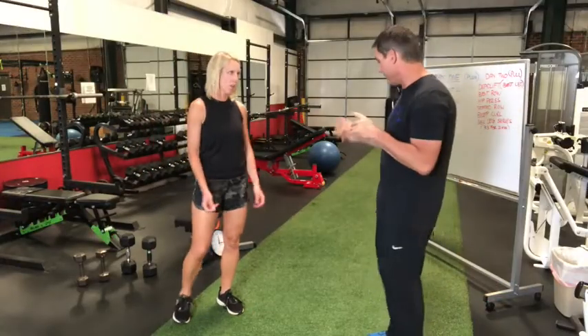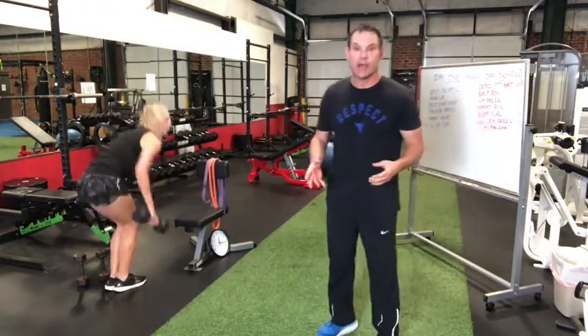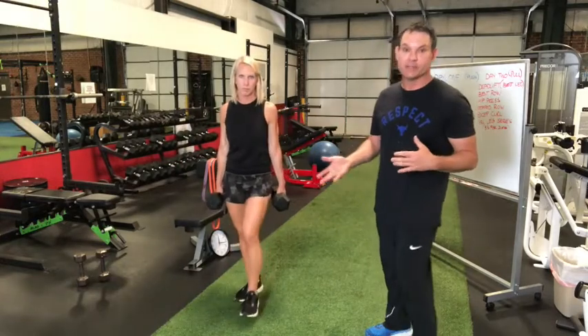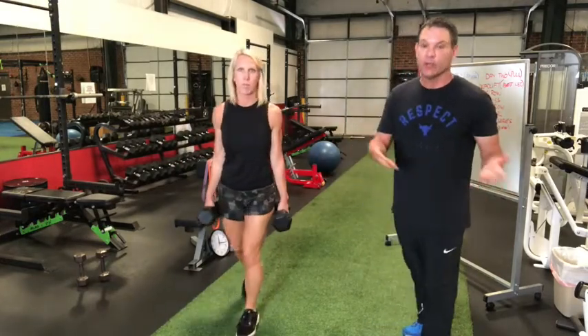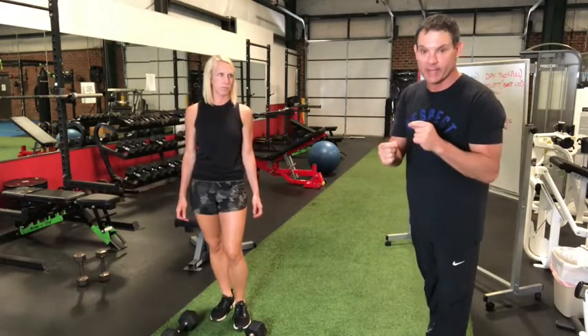We've already warmed up, so we're going to jump right to work. If you're just starting out, you'll want to try this without any weight. Katie's smart enough to know if she needs to put them down or switch to something lighter. Here's the rep scheme for most exercises — something very important: watching the video is not the workout. Even if this seems simple, you've got to get up and do it because it's not simple. It's extremely effective, but it's going to be a little different than what you're used to doing.